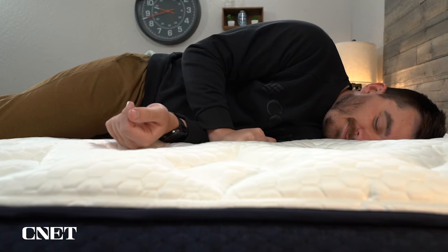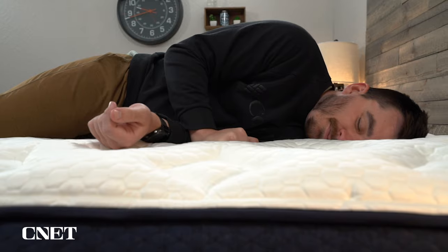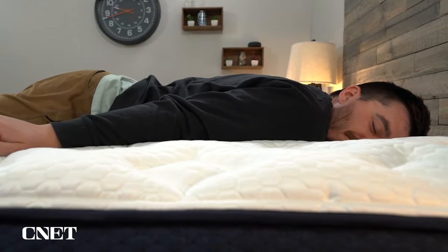However, the real question comes down to whether it's going to be worth the extra money you have to pay for it. Overall, comparing the baseline version of the Aurora Luxe to the one with the cloud pillow top, I think it does enhance it a pretty good amount — it's noticeable — but the real question is whether it's going to be worth the extra cash.